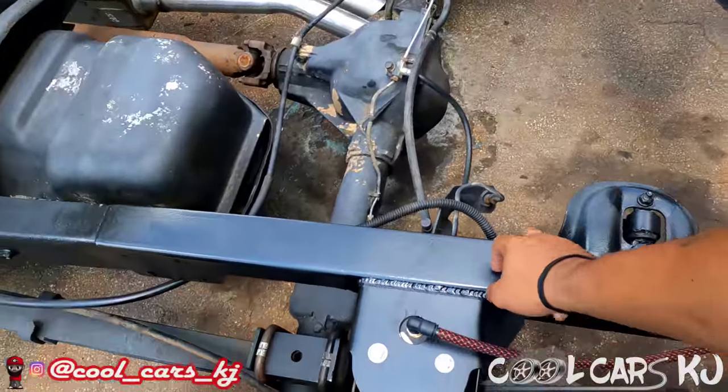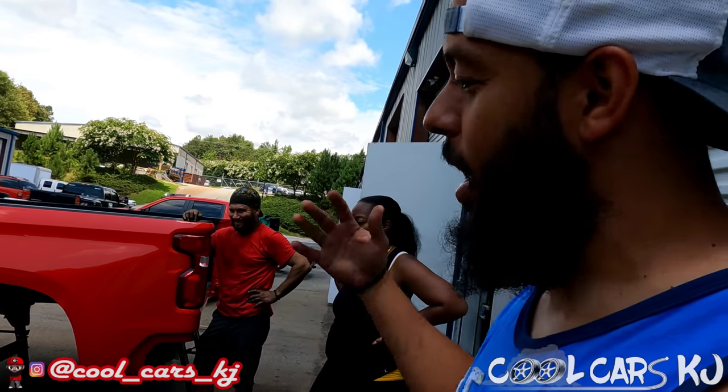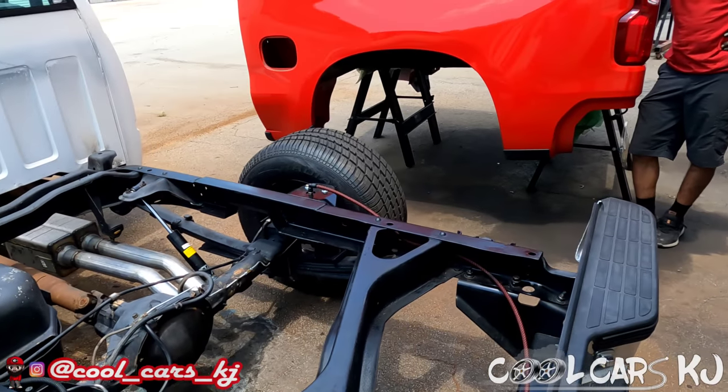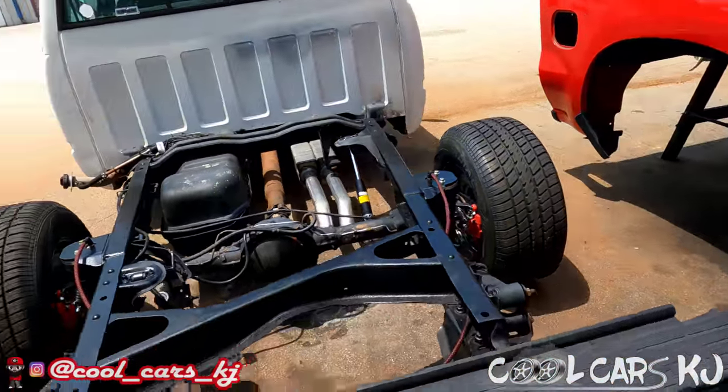This is much better than them bolts. Y'all, from here on out, do not waste time bolting in these things like I did — it takes so much damn time. Just find you a good welder like my man right here, let them weld that. It's gonna save you so much time. I dread that — I can remember it like it was yesterday. I ain't never doing that again.